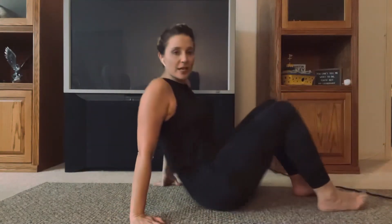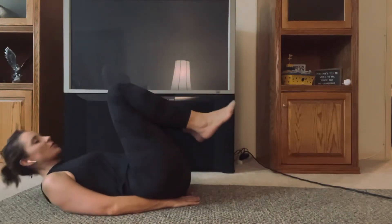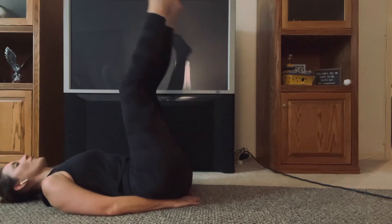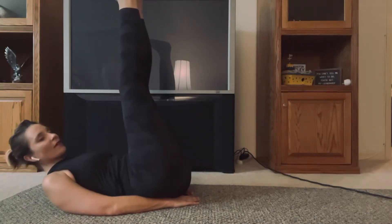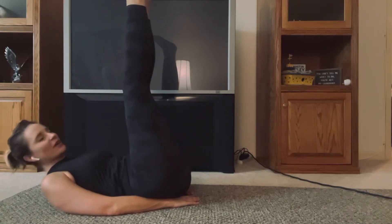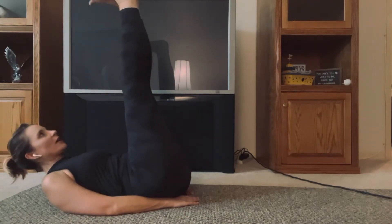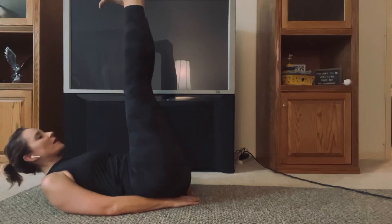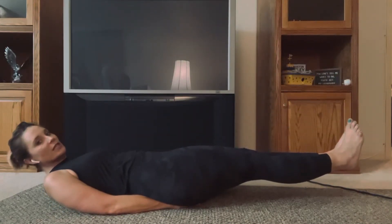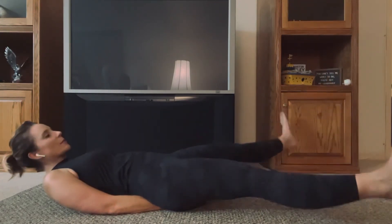Next up, scissor kicks. Scissor kicks are very similar — we want to wedge those hands underneath the butt. I'm going to move back so you can see my feet. The option is only to take your head up and down. There's really no other options than that. I find that it's a personal choice, not really an extra burn on this one, but functionality, anatomy, however you're built, you'll decide where you want to go. Feet are flexed towards my face, toes flexed towards my face. I'm going to drop the legs down to about six inches, and then just like it sounds, scissor kicks — out, cross, out, cross — just like a pair of scissors.